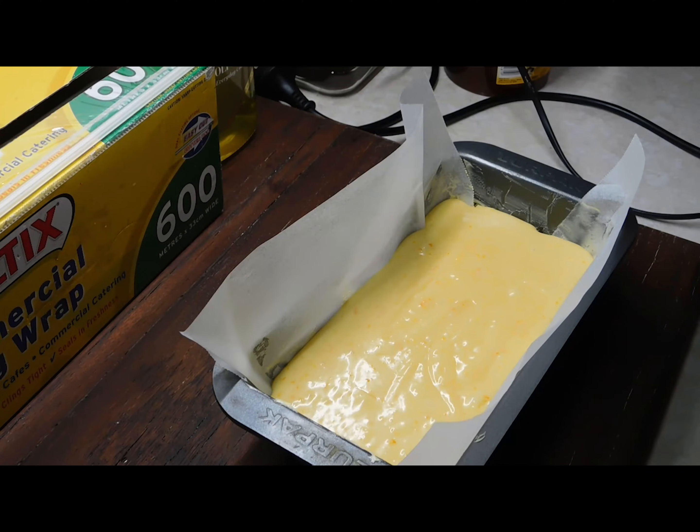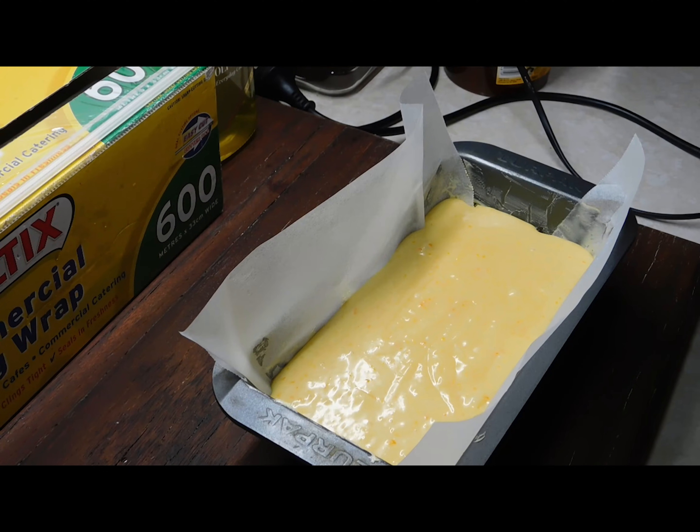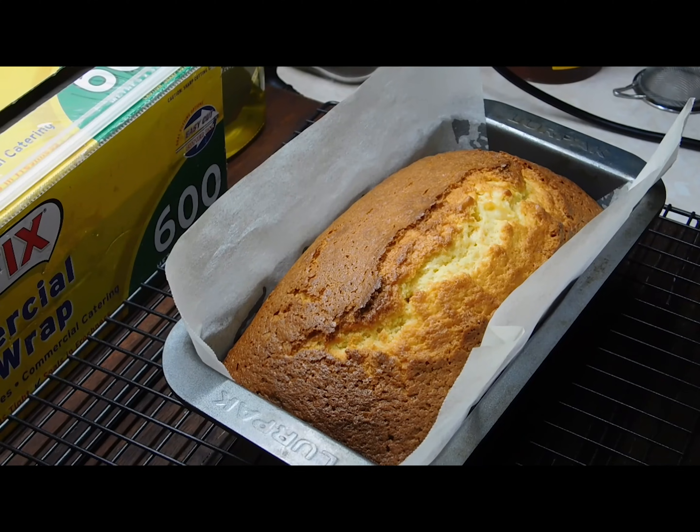Now we want to pop it in our preheated oven. I can't tell you for how long right now — I don't remember — but I'll let you know in a minute exactly how long it took in my electric oven. It was 45 minutes in my electric oven.